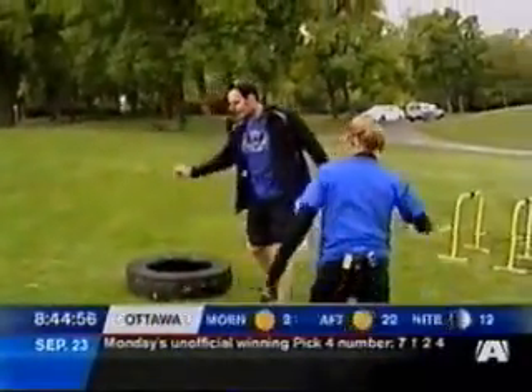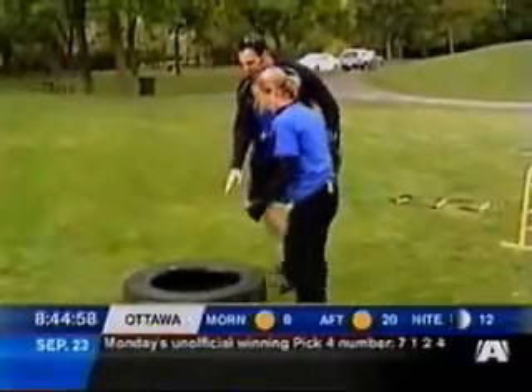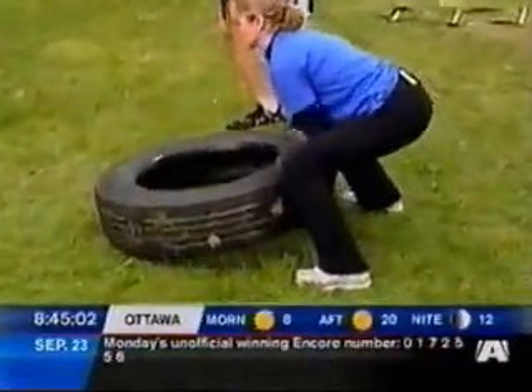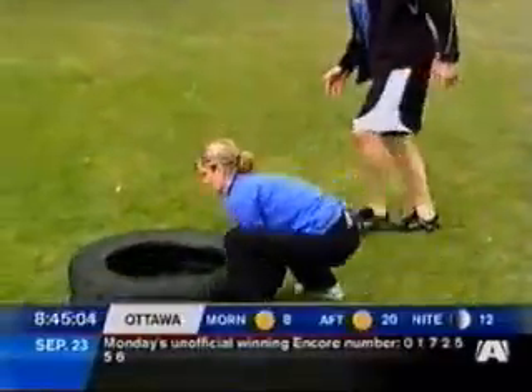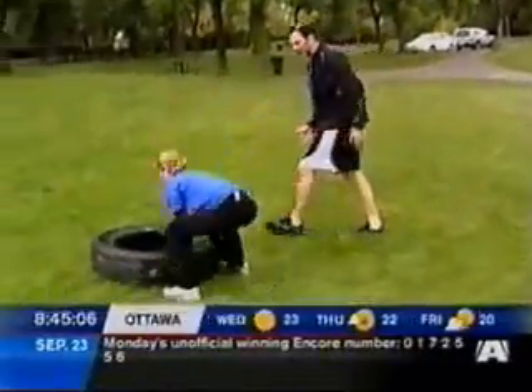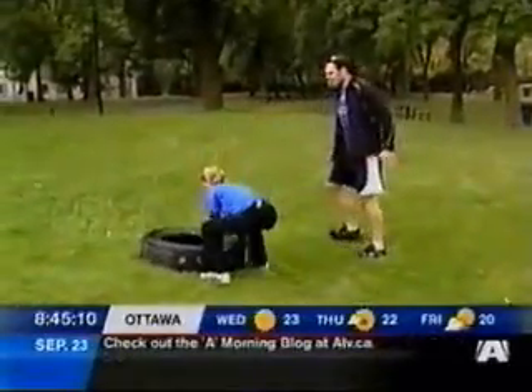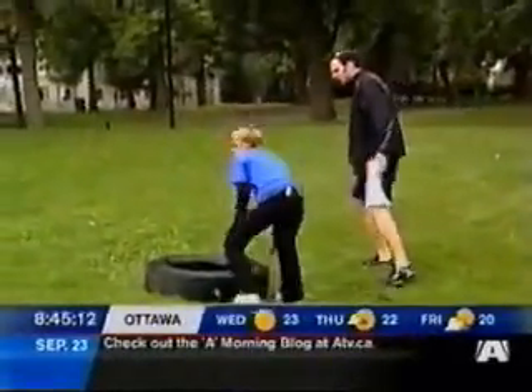We're going to move over here to the tire flip. You're going to bend your bum down and explode — it comes off a big vehicle. Throw the hips forward. We're also on an incline here, folks, so this is a lot harder than it may appear.